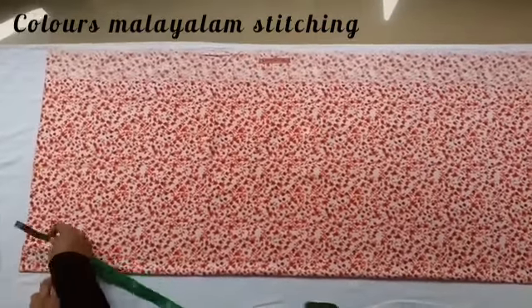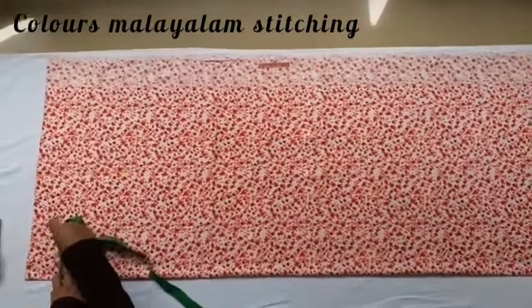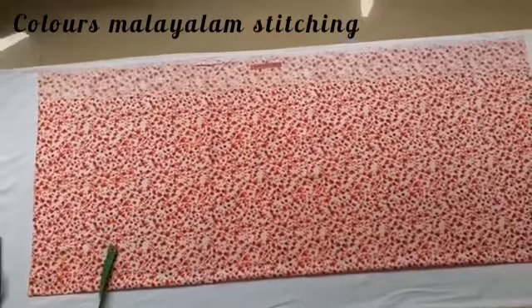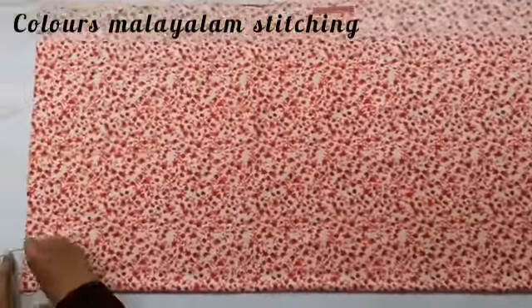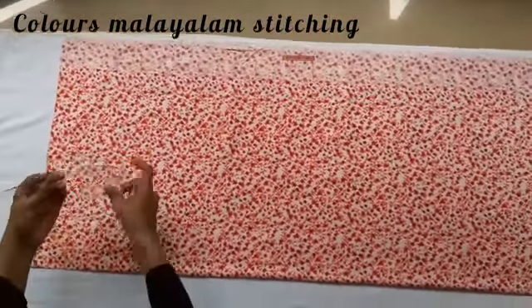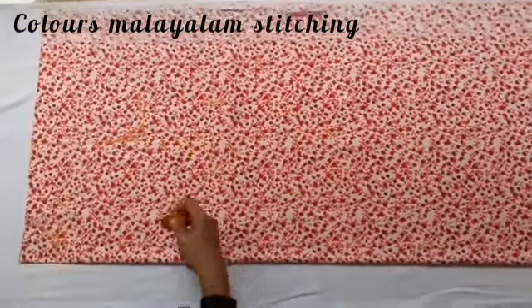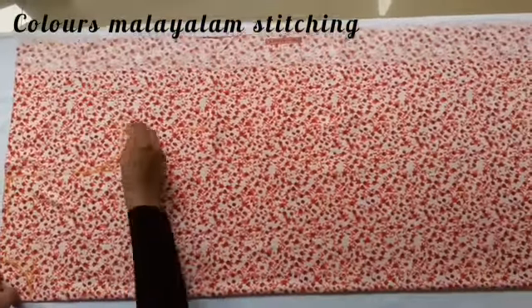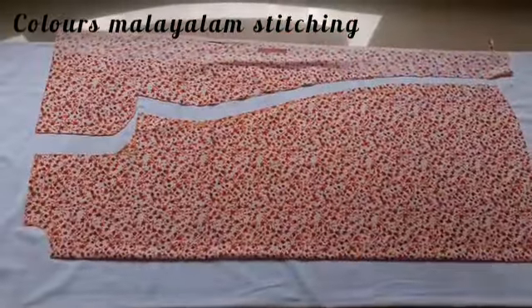The back neck — we mark the length of the neck and the width of the neck. The back neck shape is marked by the length.